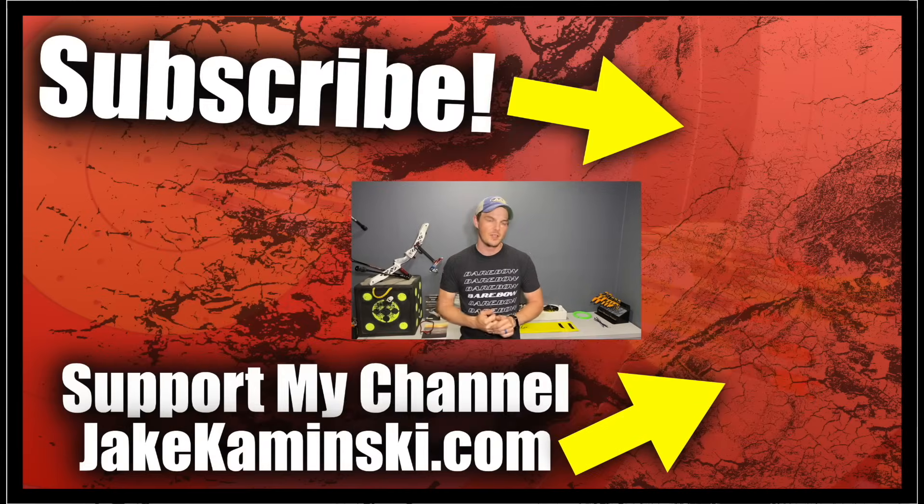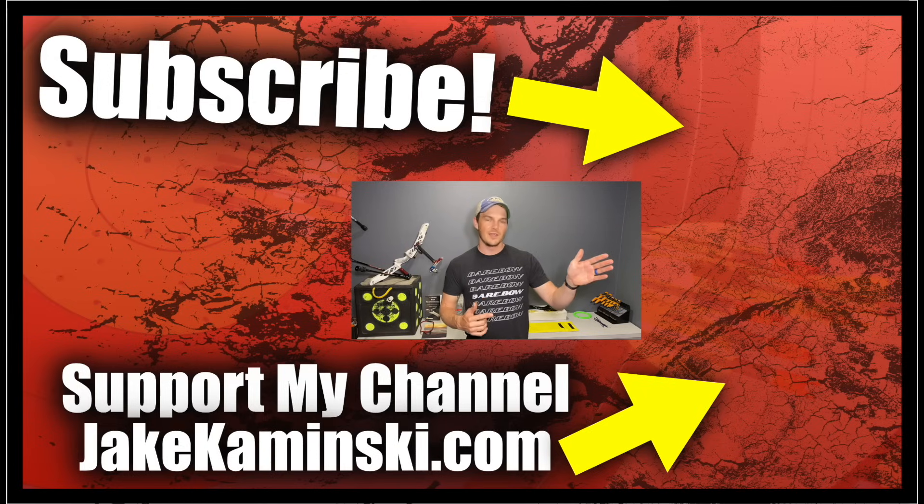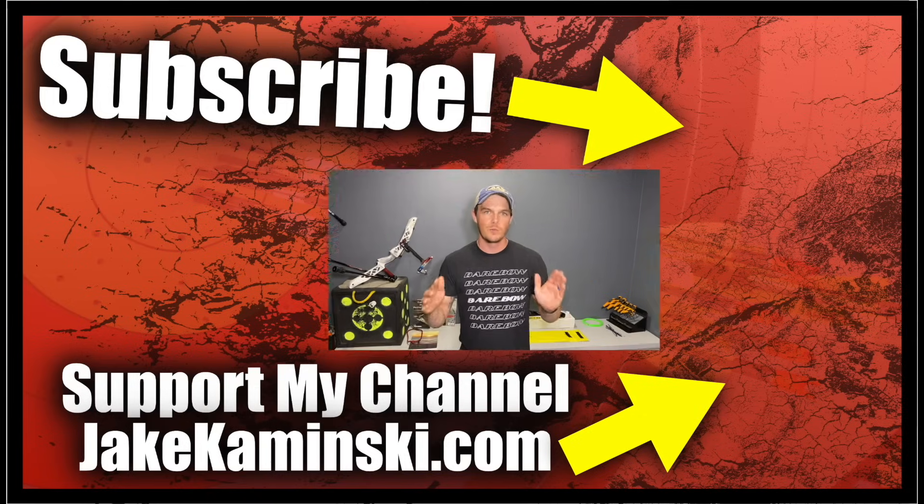Thanks for watching. If you like this video, consider hitting the subscription button, notification bell, and the like button. Please consider supporting my channel — head to jakekaminski.com for info and links to Patreon, apparel, books, equipment sales, PayPal donate, and a PO box. And please share this video, because there's no better advertising than word of mouth.